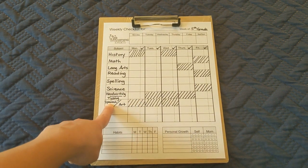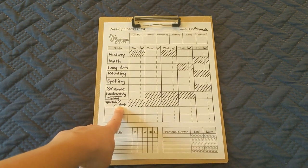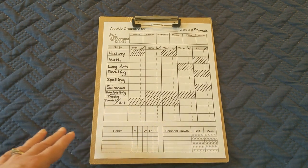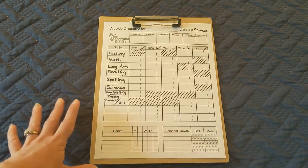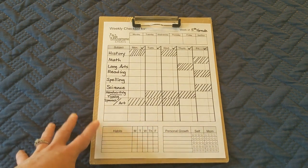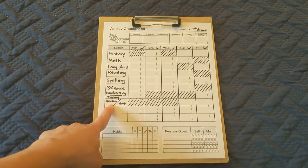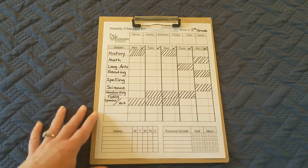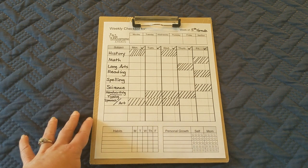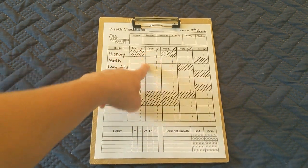This box here — Spanish and Art — is a semester box. One semester we're going to do Spanish on Thursdays and Fridays, and one semester we're going to do Art on Thursdays and Fridays. After I do my big curriculum haul or curriculum choices video, I'll go through and do individual subject videos as well, because we're not going to be doing these things exactly as scheduled and written in the curriculum, so I'll show you what we're actually going to be doing.